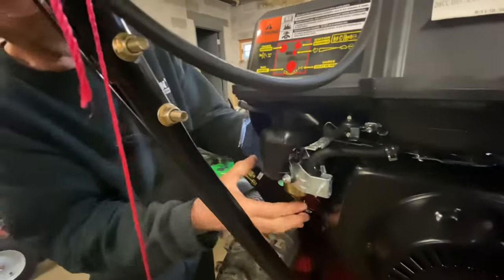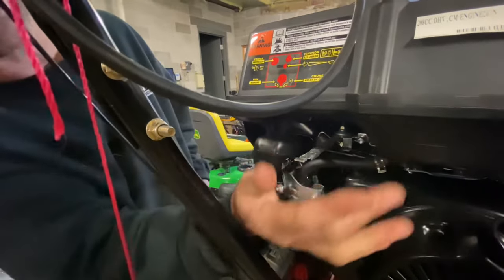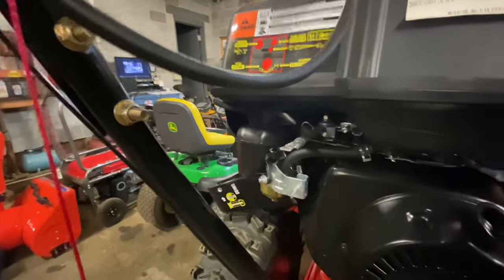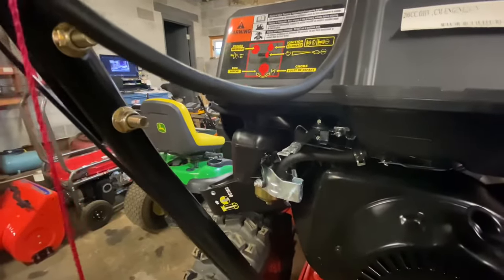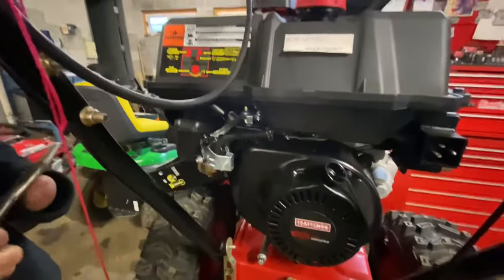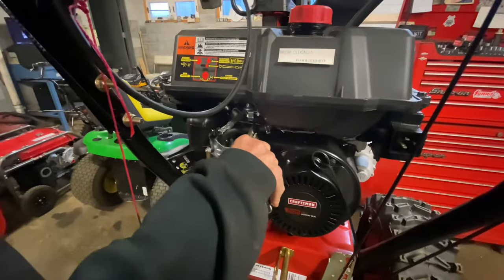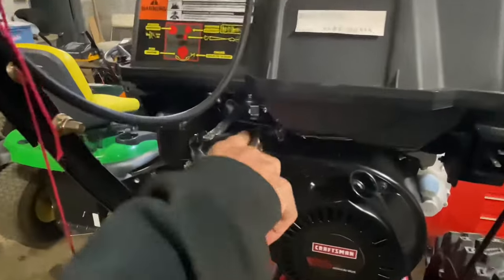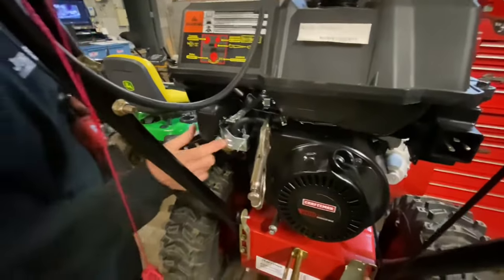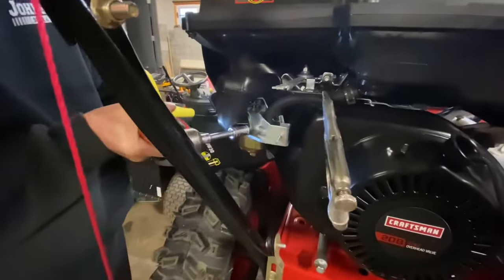You have two 10mm bolts. First thing you want to do — if you have gasoline in it, this is where I pinch off the fuel line with a pair of needle nose vice grips. There are special tools out there without grooves, since needle nose vice grips have grooves and they put lines in the fuel line. But as long as your fuel line isn't really old, it'll come back. That's going to keep fuel from going all over the place. I'm going to take off this bracket — the choke bracket — those two 10mm bolts also hold on the carburetor.